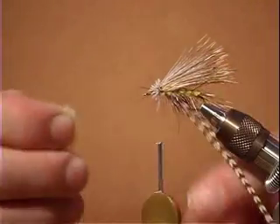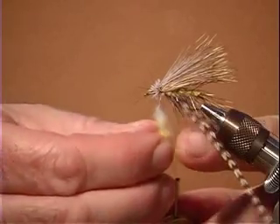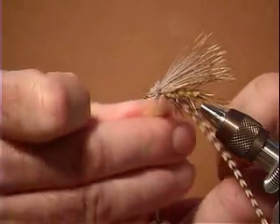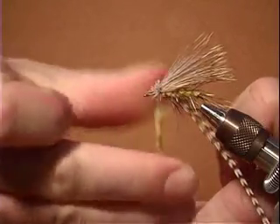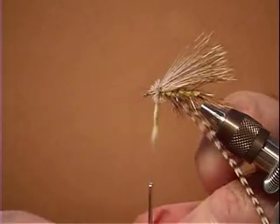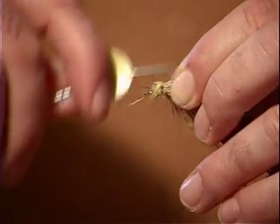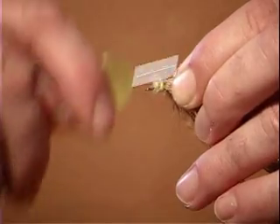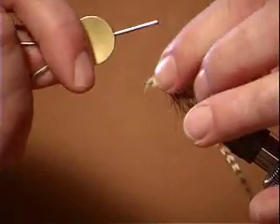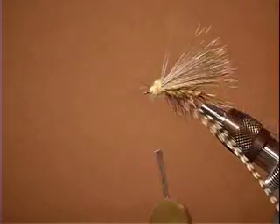Now we have to do our thorax, which is one of the biggest parts of the bug — it's up near the head, where the head is attached, so it's like the big part of the bug. So we're going to use a big wad of our dubbing — this is a lot. When you tie flies you don't normally use this much dubbing fur, but this fly kind of breaks all those rules. We're going to go around a few times and come up to the head. And that's our head of the fly.